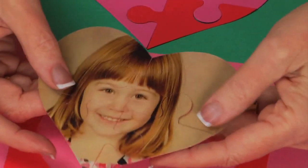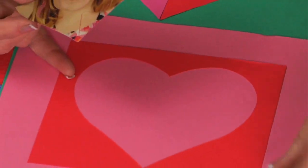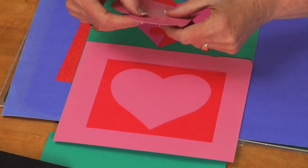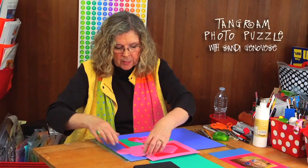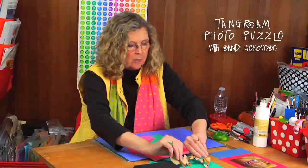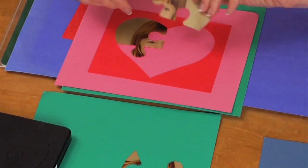You can cut out a photo, as I've done here. Even with the heart, I would cut out a frame. You can go ahead and fasten it onto this pink background. When you send this in an envelope, these pieces are going to be scattered, and the person you're sending it to will have the fun of putting it back together.